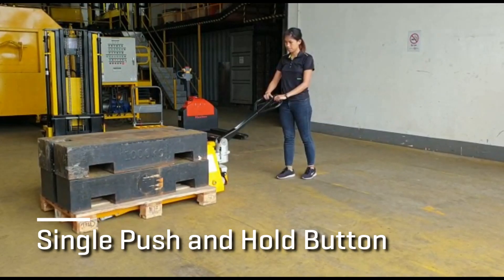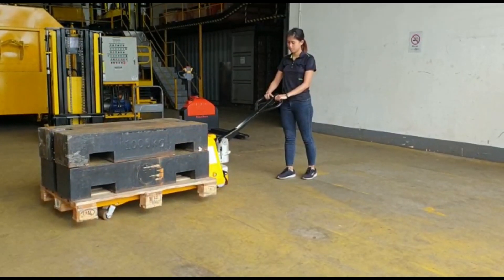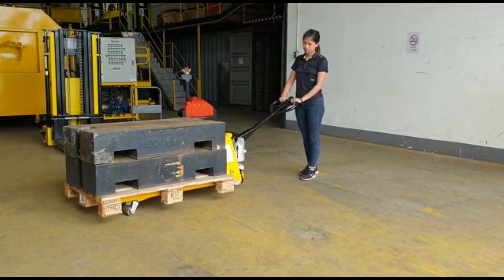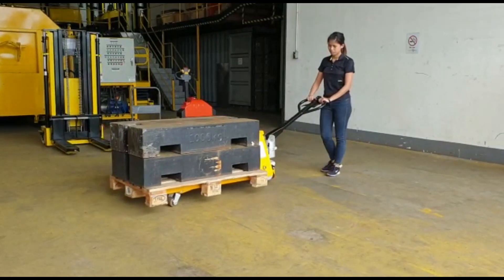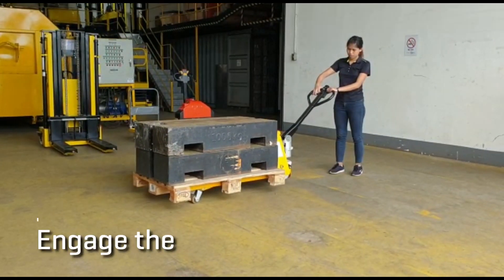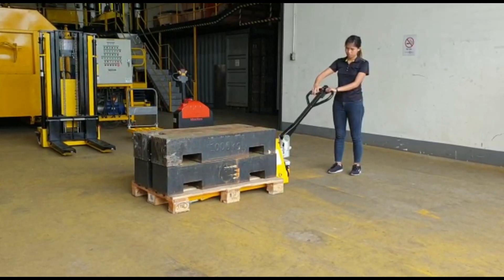Lifting of cargo is done simply with a single push and hold button. To pull, simply toggle the controller in the reverse direction. To lower down the cargo, just hold up and gauge the lever. It's that simple.